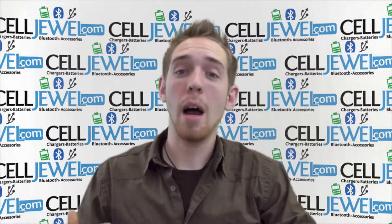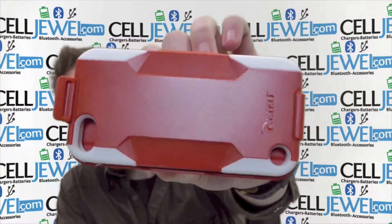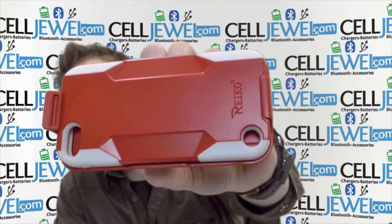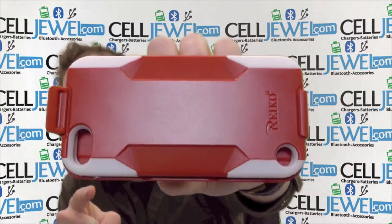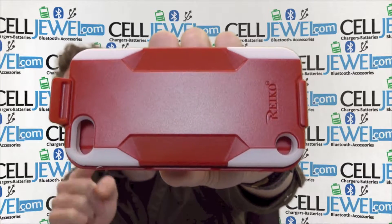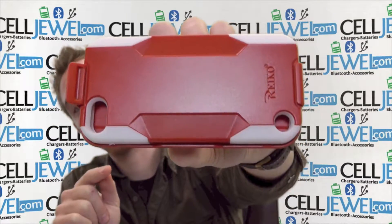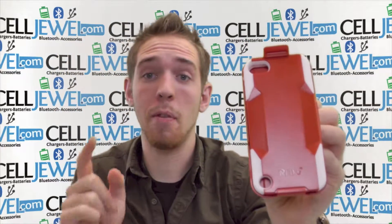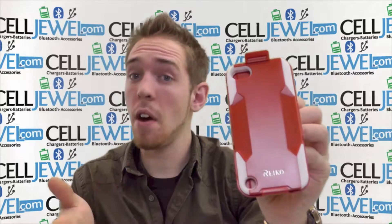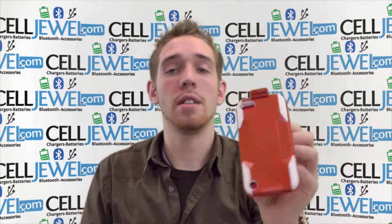Hello, my name is Andrew. I'm with CellDule.com and today I'm going to be telling you about the Orange and White Hyper Combo Holster Case for the Apple iPod Touch 5th Generation. This is an amazing case. I'm going to tell you a couple of key features just so you'll be more informed about the product before you go and purchase it on the CellDule website. If you're on YouTube and you want to buy this, go to the link in the description below.